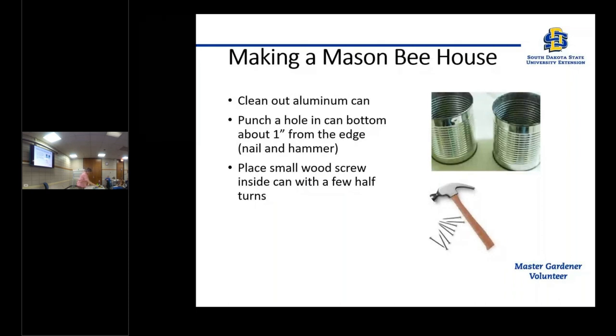The first thing you want to do — and I brought a nail and a hammer — is in the bottom of the can, about an inch in from the edge, put a hole in there. From the inside, you're going to put a screw into that hole so it's sticking out, and then you'll be able to screw that into a piece of wood. With our South Dakota wind, you don't want this just blowing around, so that screw lets you attach the can to a post or wherever you want your bee house to be.